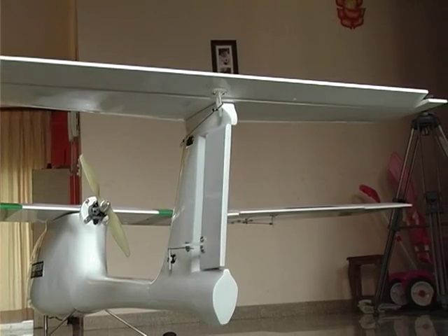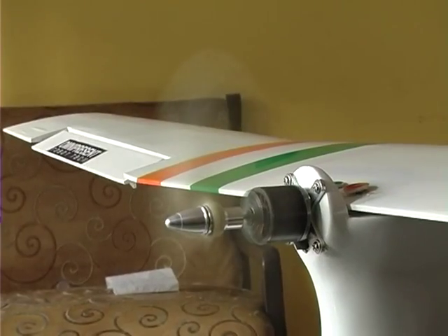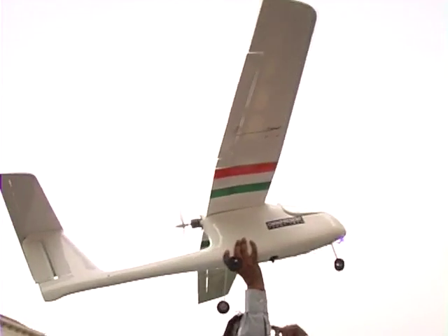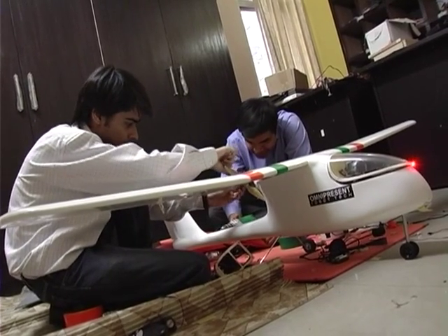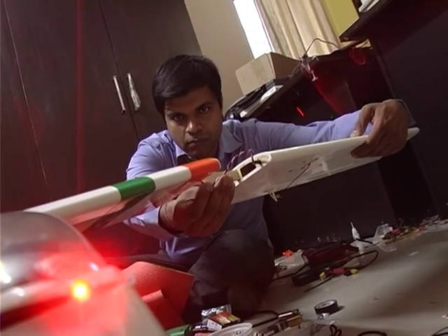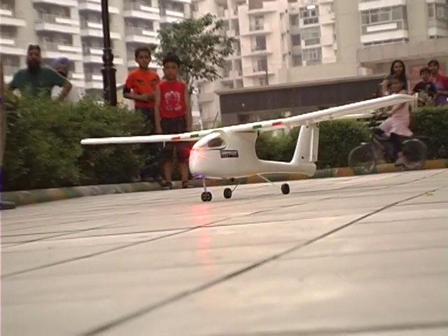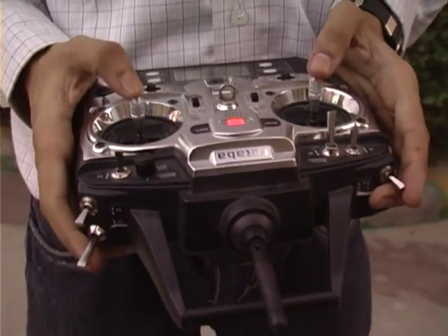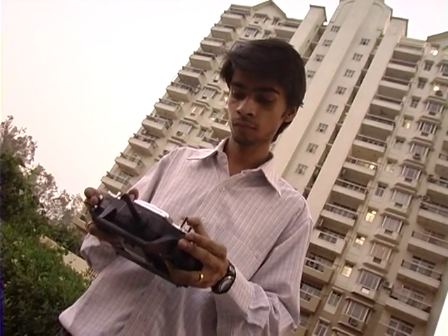Hansa is a portable high altitude long endurance drone — an unmanned airplane with about a 2 meter wingspan that can be hand launched. It is made of balsa wood and fiberglass and weighs about 1.2 kg. It has a uniquely high payload capacity of 3 kg, which is the highest for any drone in this weight category.